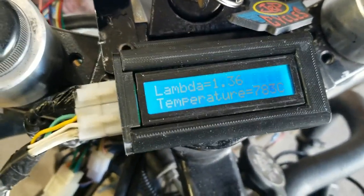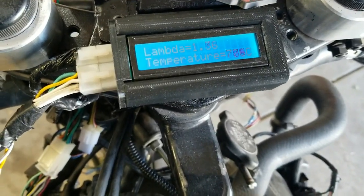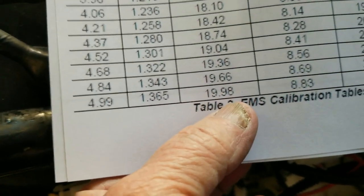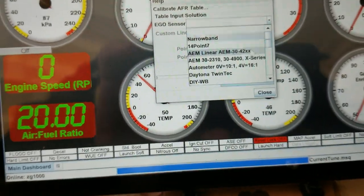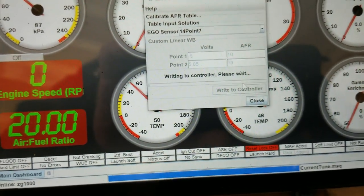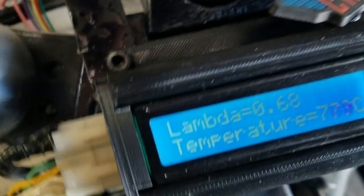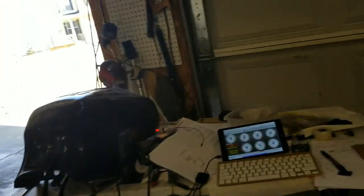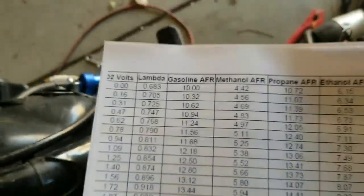Now I need to correlate this with what's sent into the ECU to make sure they're in agreement. A lambda of 1.36 translates to an AFR of 19.98, so I'll set this to 14.7 — that's about as close to 19.98 as I'm going to get. At 0.68 we get 10.1, and the chart says 0.68 equals 10.0, so I think that's about as close as we're going to get.